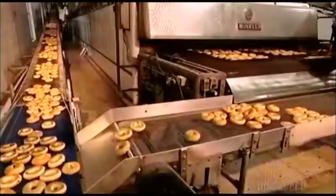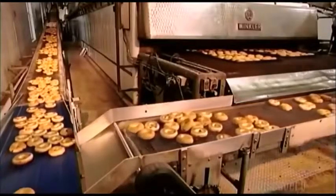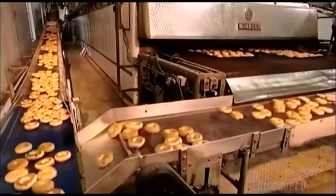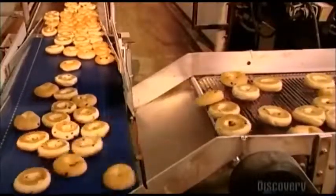After baking for exactly 13 minutes at precisely 232 degrees Celsius, the bagels come out of the steam oven. They lost moisture during baking, so they now weigh between 10 and 20 grams less than before. To cool down, the bagels move along a winding conveyor belt that snakes through six floors of this 2,300 square meter bakery.